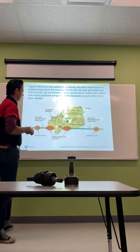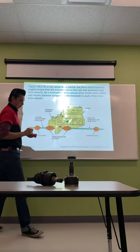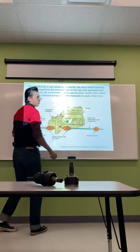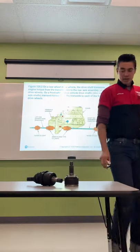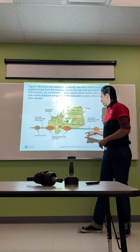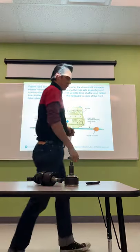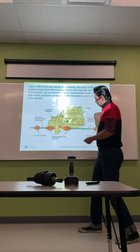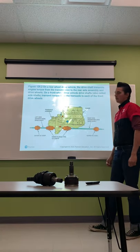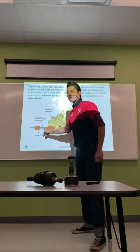On a front-wheel drive layout, notice that one axle is going to be shorter than the other. When you have one axle shorter than the other, you get what is known as torque steer. When you accelerate, if one shaft is longer than the other, the amount of torque the engine transmits to each axle is different, which causes the wheel to turn when you step on the gas. It's going to pull toward the driver's side because the shorter shaft transmits more torque.